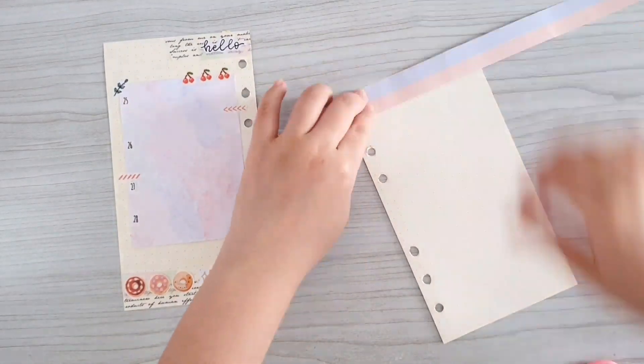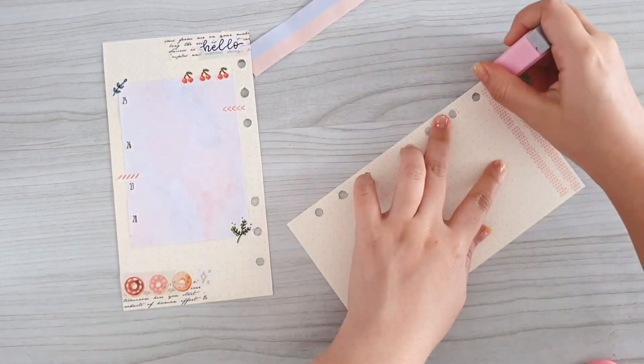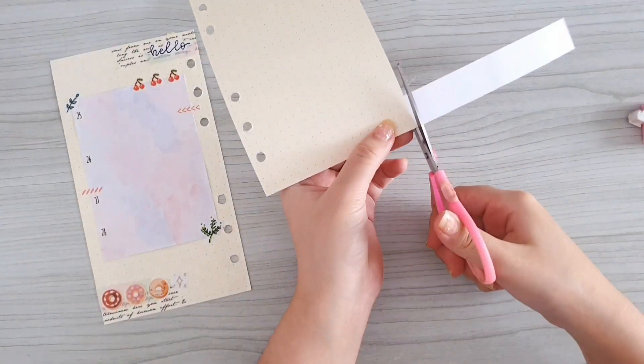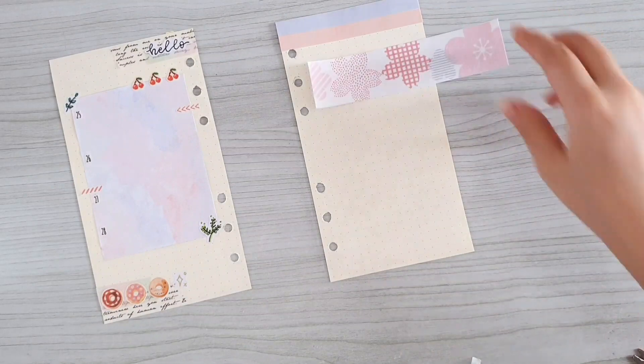Now let's move on to the second page. Here I'm just using the memo pad that we made in our last video, sticking it on using the glue tape and simply using my scissors to cut off the excess.